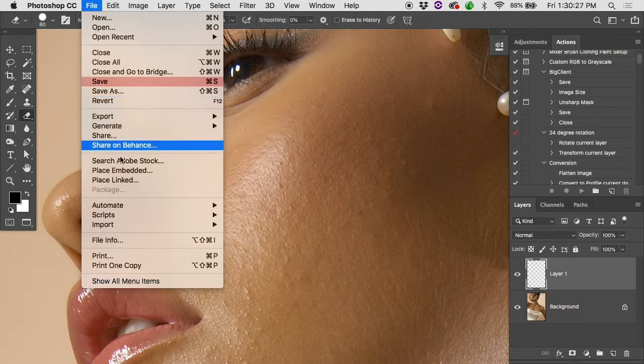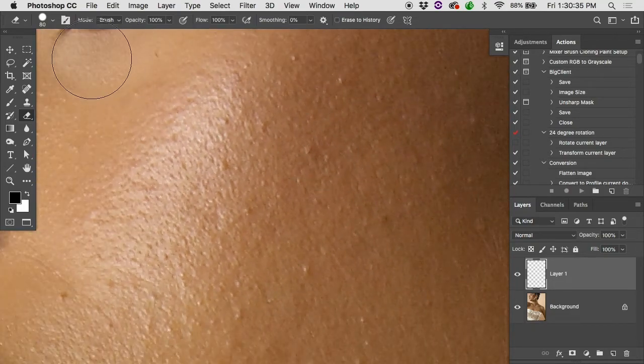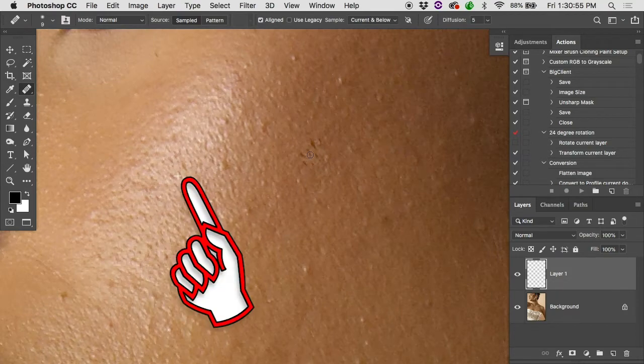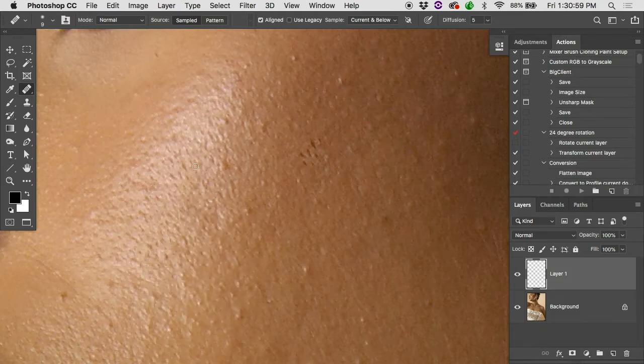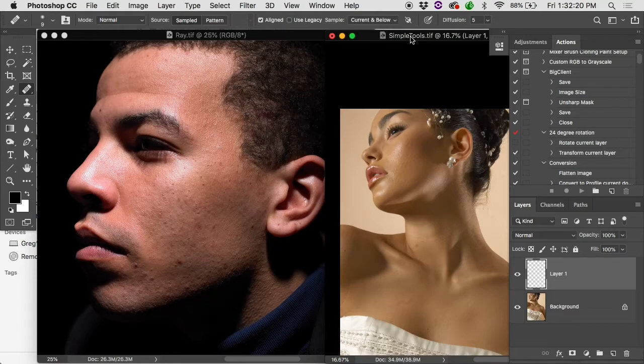One more thing about the regular healing brush: it's great at matching brightness but it doesn't match contrast. If I sample from an area with a reflection — bright highlights and dark shadows — and clone into a smoother area, when it darkens the highlights to match, the shadows also darken and it ends up looking like stubble. So be careful: good at matching texture and brightness, not good at matching contrast.